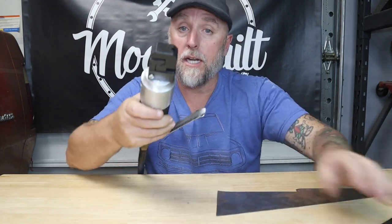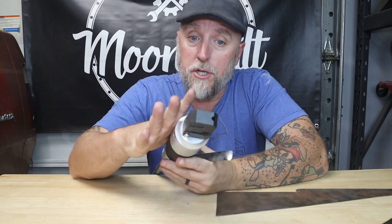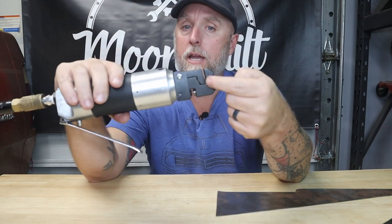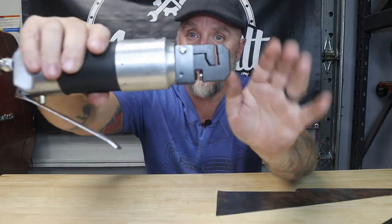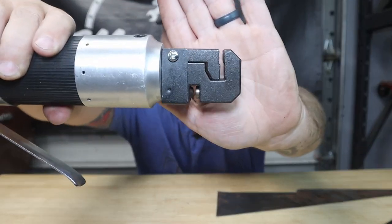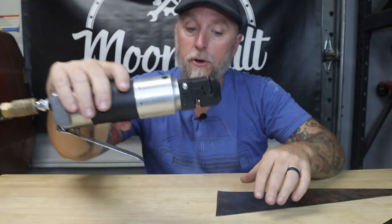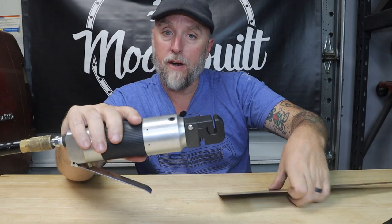This does two different functions: it creates that flange and it'll punch holes for spot welding. On this end right here you've got your flange tool, and you can see it's got a little joggle in there.